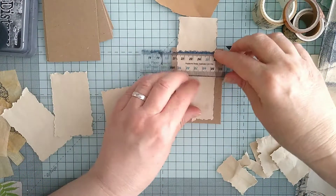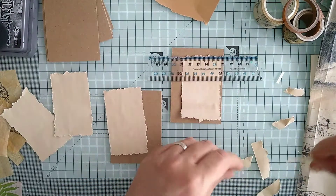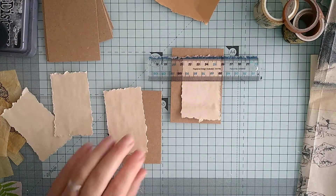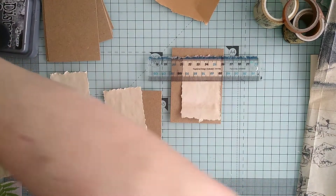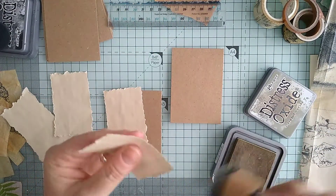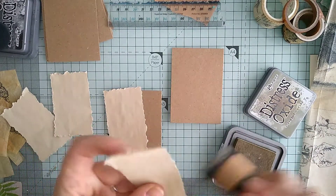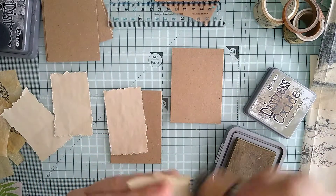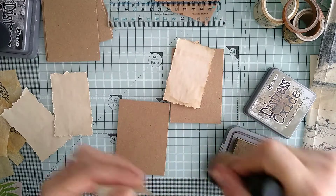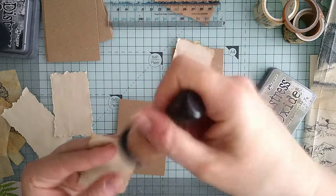I shall save those bits. I guess we're going to be inking around the edges, so I should use my trusty Frayed Burlap ink. I used to use Vintage Photo all the time but I find it's just a little bit orangey - this one is just more appealing to me anyway.